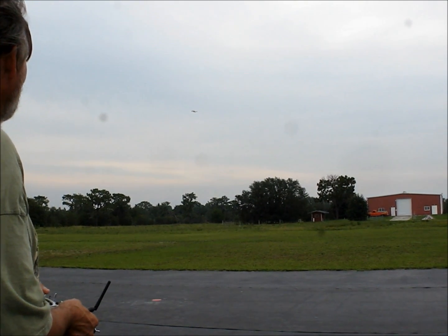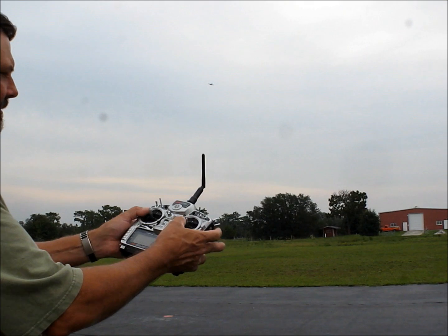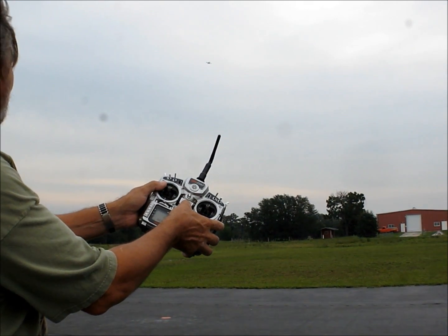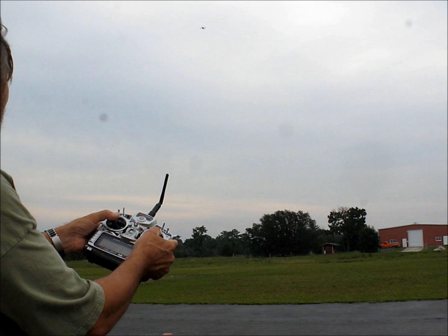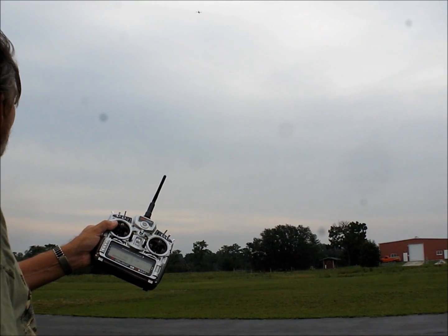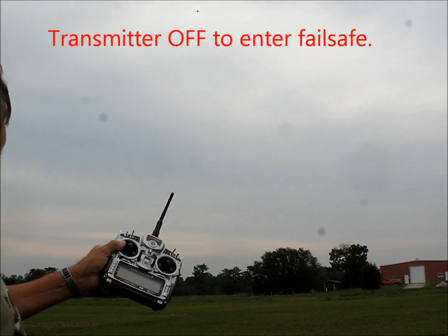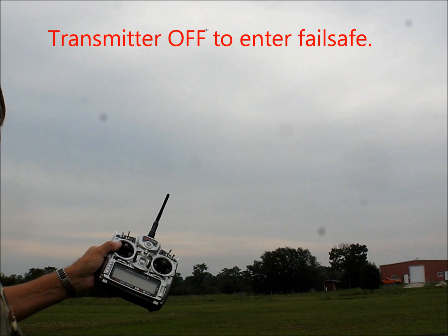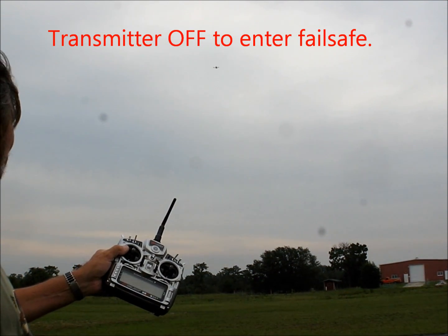I'm going to turn the radio off again. Let's see what happens. Let's see how far it goes or where it goes. Let's go.